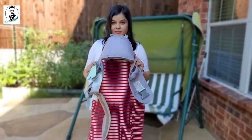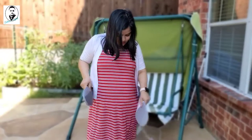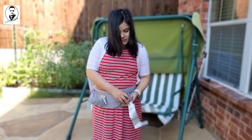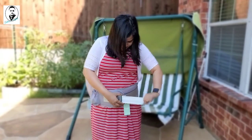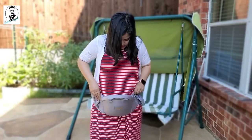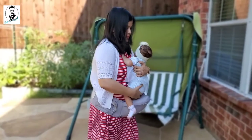Now we're going to show you how to use this baby carrier. We'll start with just the hip seat. Wear it like a hip belt, put the strap on, clip it so you hear that click noise, then pull the strap to make it tight and slide the hip seat to the front.